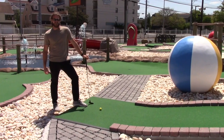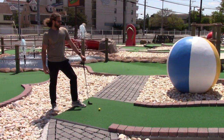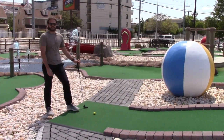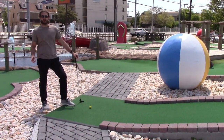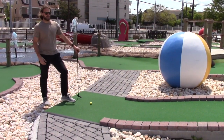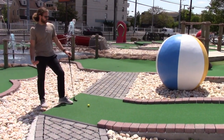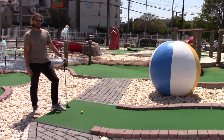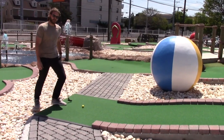Here we are — hole eleven. Got the corkscrew hole. This is also a par two. Last one was a par three and I got it in two, so that's a par and then a birdie. And here we are at the last hole, hole eleven. It should be a pretty easy hole-in-one for me. I'm a corkscrew kind of guy, you know. I like the Vino.